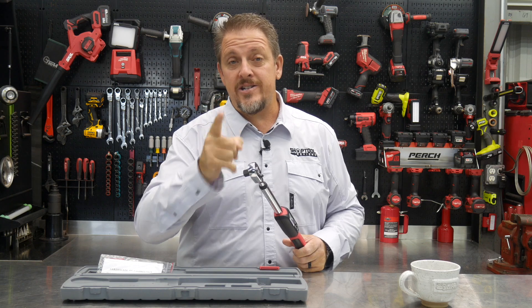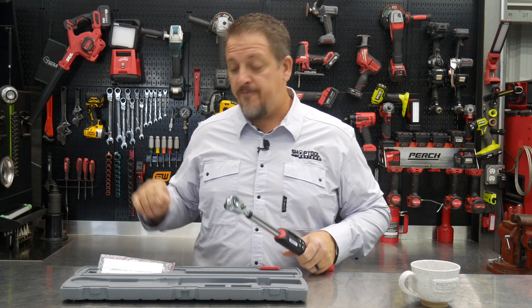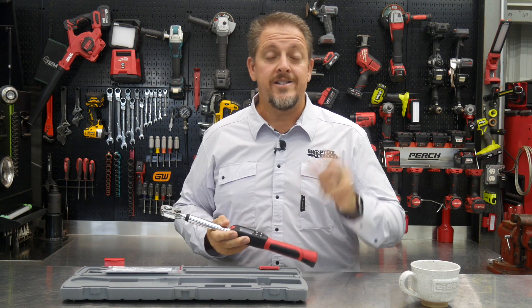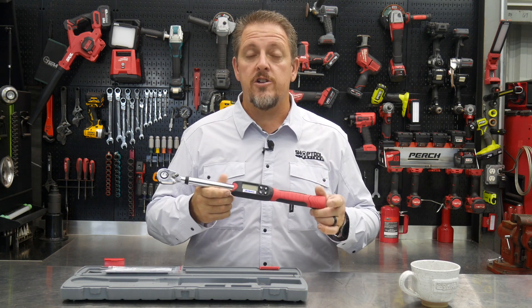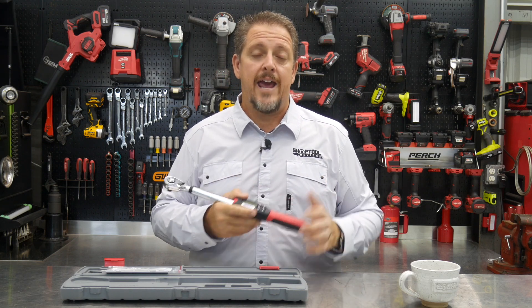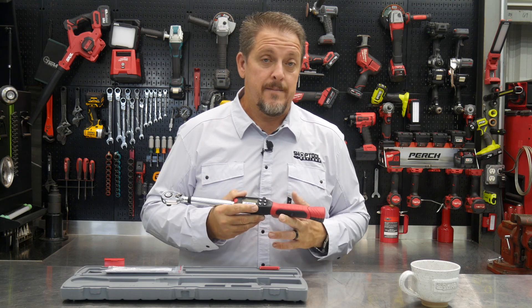Talking about calibration — make sure you always have a calibration card with your torque wrench. Let's get a closer look at this torque wrench, and then we'll come back after we've used it and talk about price, warranty, and what we think about it.